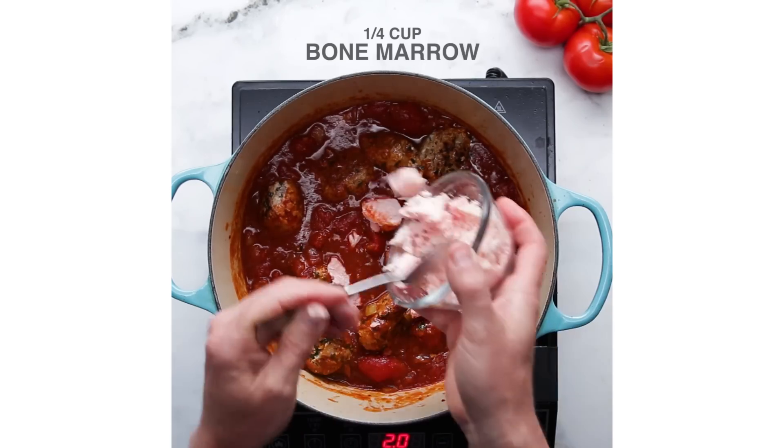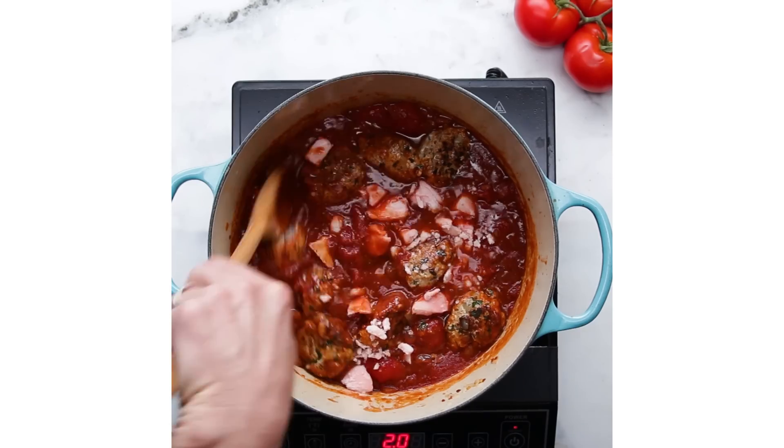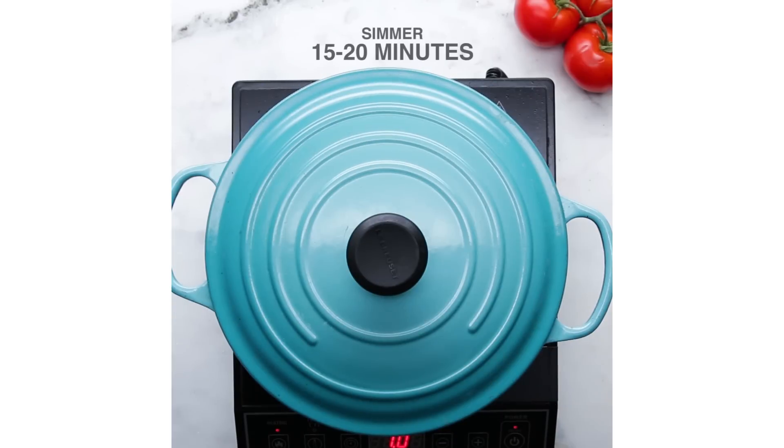Bone marrow, meet tomato. Tomato, meet bone marrow — nice to introduce you. I'm a dad, just so everyone knows. Bone marrow just sort of melts as the meatball is cooking.